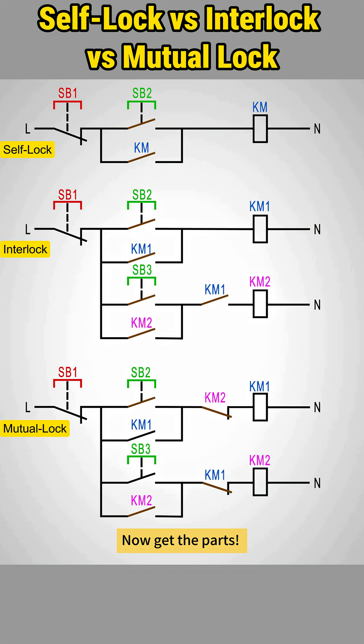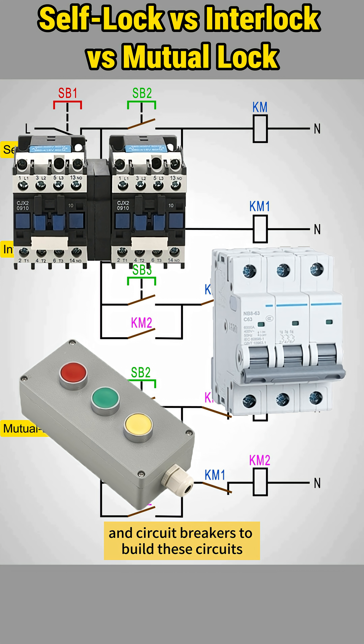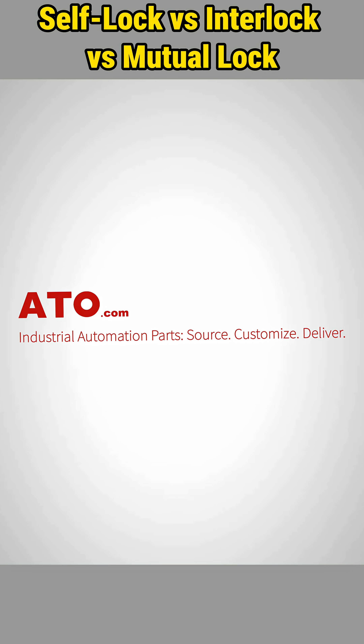Mastered the theory, now get the parts. For reliable contactors, push buttons, and circuit breakers to build these circuits, visit ATO.com — a one-stop shop that covers all your industrial automation needs.